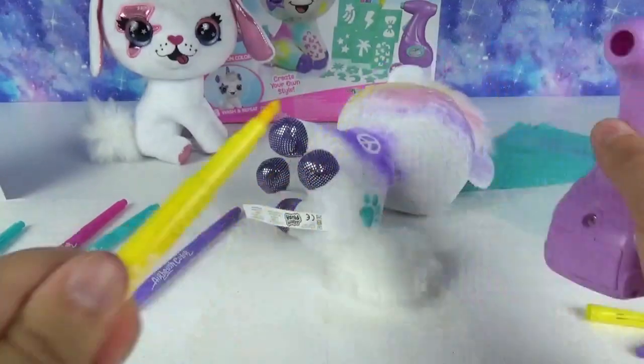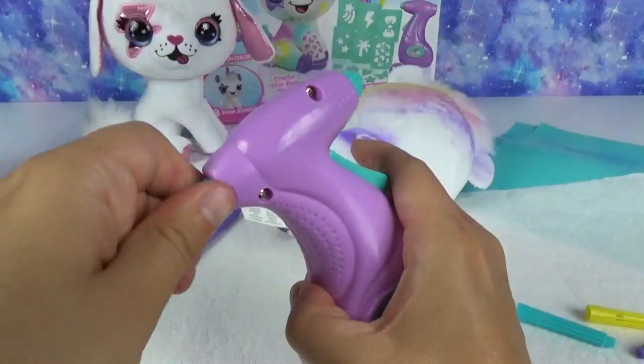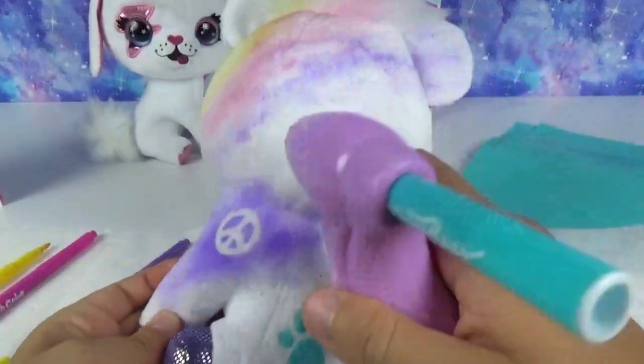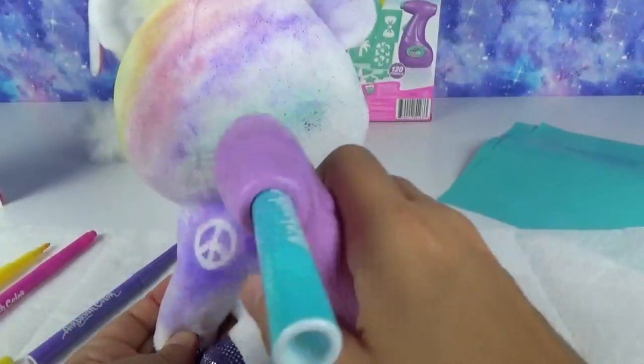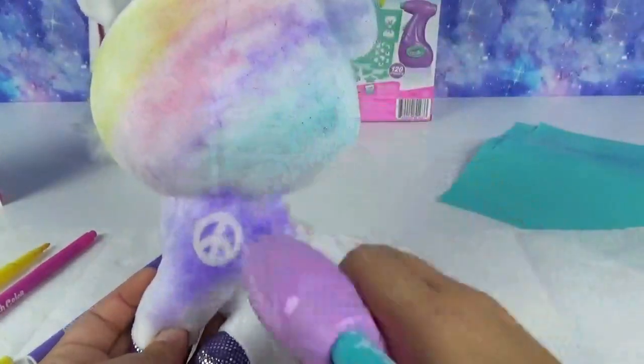Oh, why am I doing yellow? Too excited, I'm not paying attention. Let's do the teal. Ready? Let's finish her off. So neat.